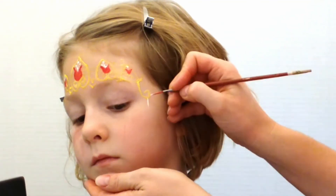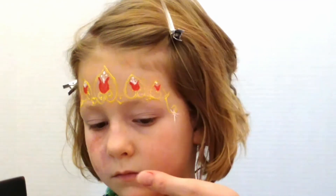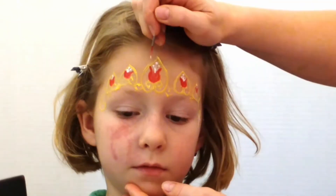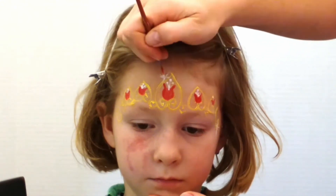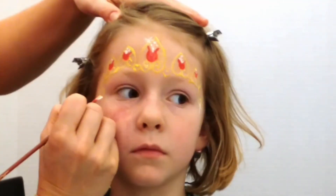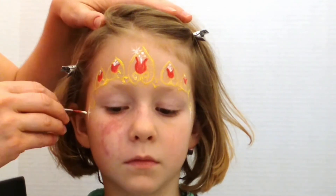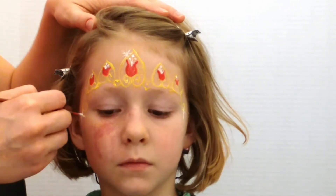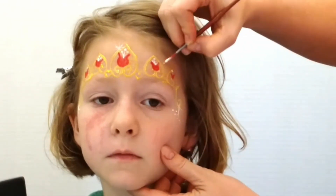And of course I'll add little sparkles in random places on the crown. I'll do this by starting in the center and flicking out in all directions. And more dots to give it that glitter appearance.